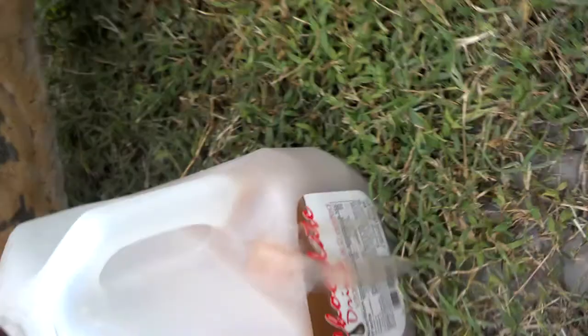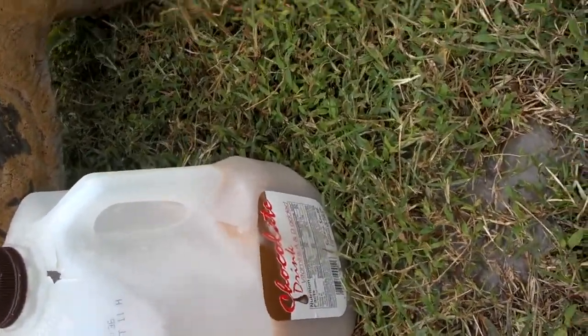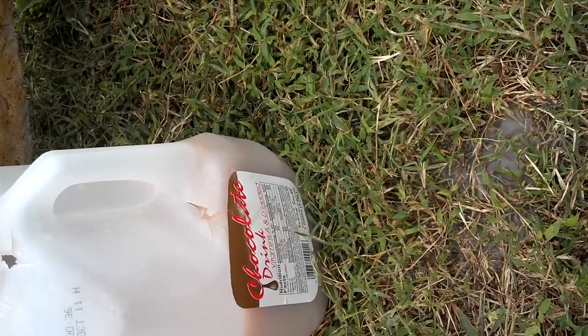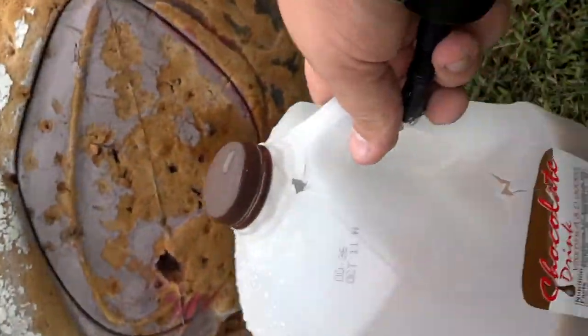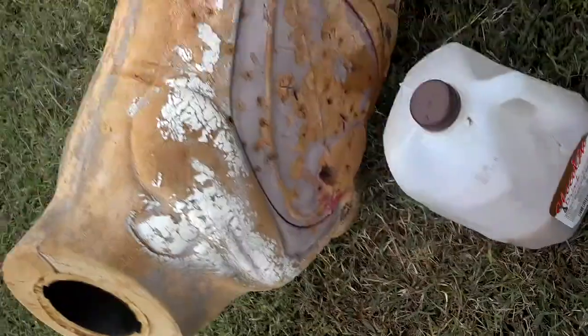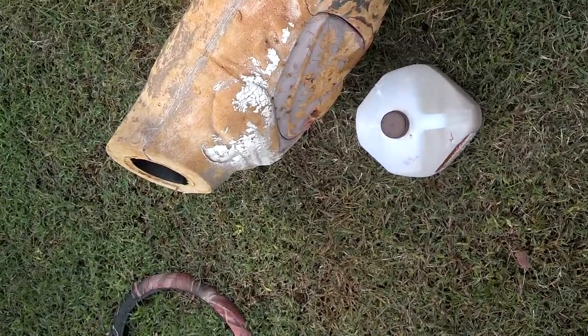I don't know if you guys can see how fast that drained out, but man it was fast. We shot — slammed through it. I don't know where the arrow went, but you can see it didn't take no time to drain guys.